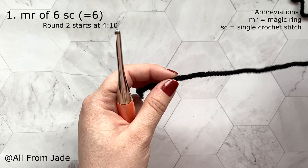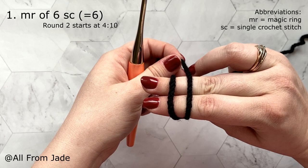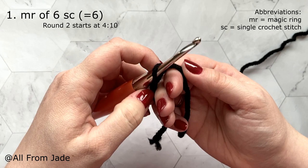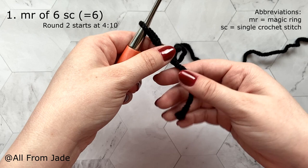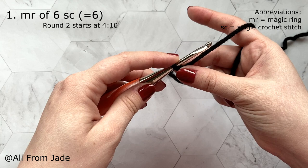To make a slipknot, hold the yarn tail with one hand, wrap it around two fingers to make an X, then turn your hand so you can see your nails. Insert your crochet hook underneath the first strand, grab the second strand and pull it up. Remove your fingers and pull on both yarn tails to tighten the slipknot so the loop on your hook tightens up.